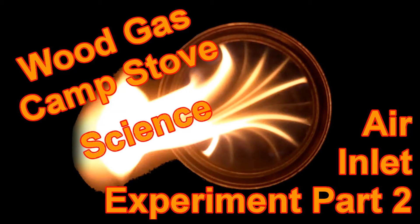Welcome to Wood Gas Stove Science, where we will be attempting to learn the science behind wood gas stoves. I'll not be showing you how to build this stove, but trying to optimize the design. This is air inlet experiment part two.